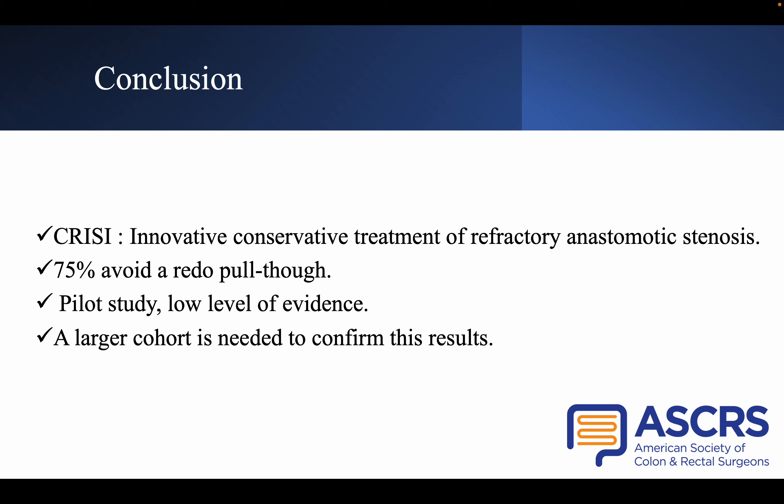To conclude, the CRISI-Technik is an innovative conservative treatment of refractory anastomotic stenosis after pull-through surgery in Hirschsprung disease. In our series, 75% of patients avoided a redo pull-through. We present a pilot study with a low level of evidence, and a larger cohort is needed to confirm these results.